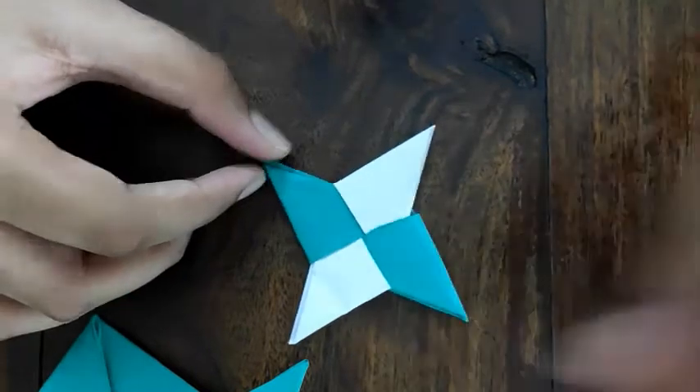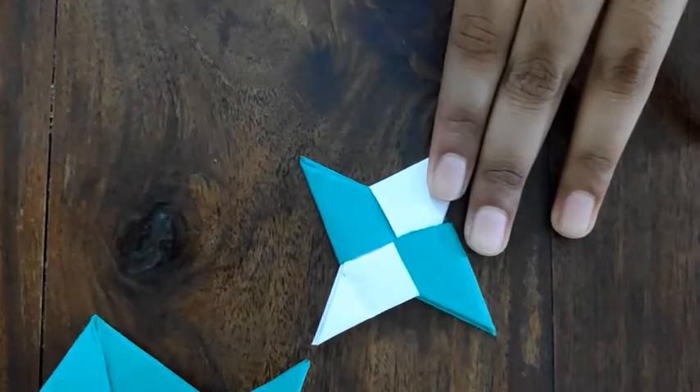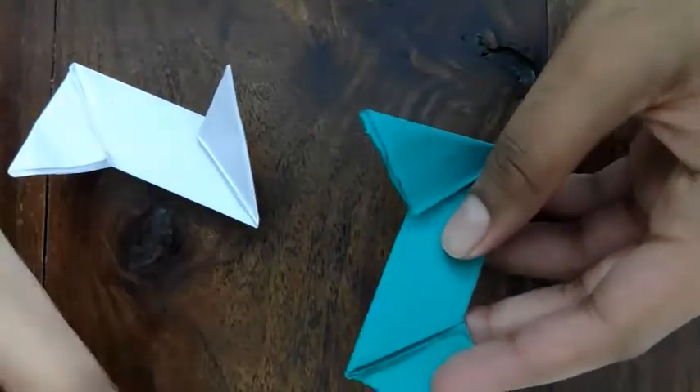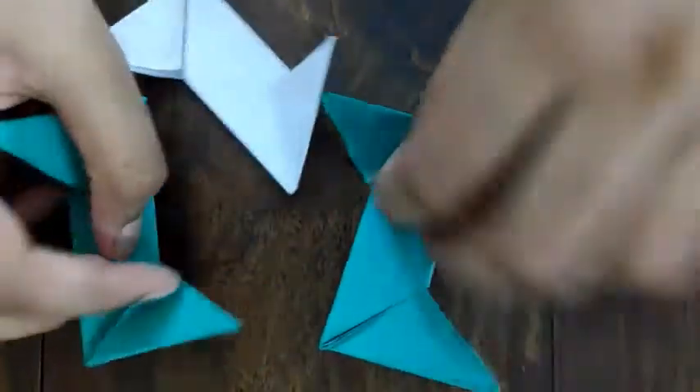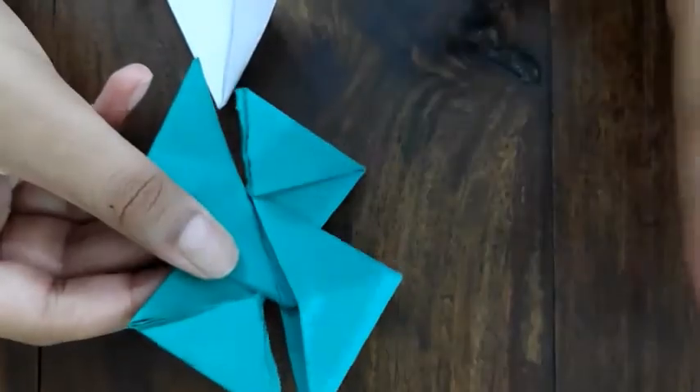Now that we know how to make a normal ninja star, let's learn how to make a double ninja star. Again take two of the pieces and place them one on top of the other, but this time put it upside down.